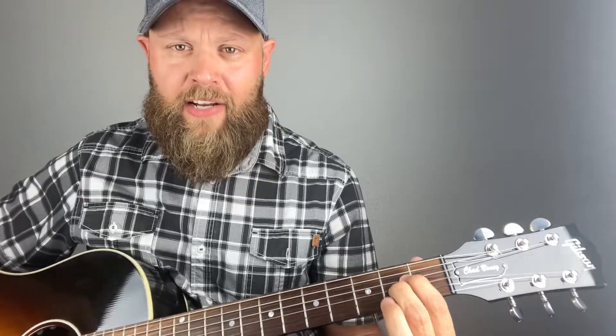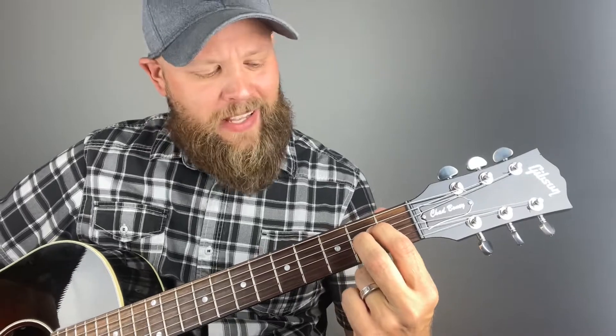The interesting thing that's different about this chord compared to most others is it's all gonna be in the same fret — right here in this box, this little square, the second fret. Count down one, two, three from the top. Index finger down, take your middle finger and stick it in the same fret right underneath it. I'm still in the box, still in the fret.